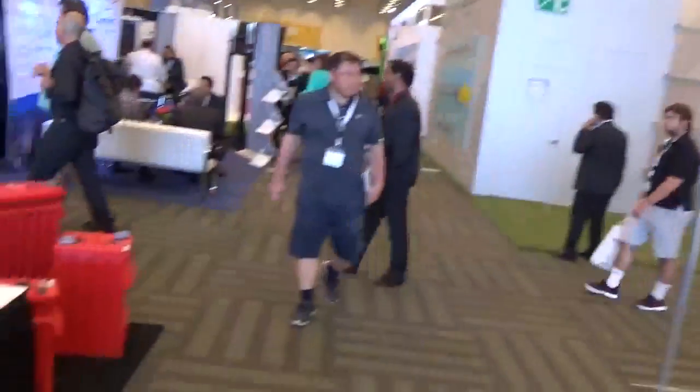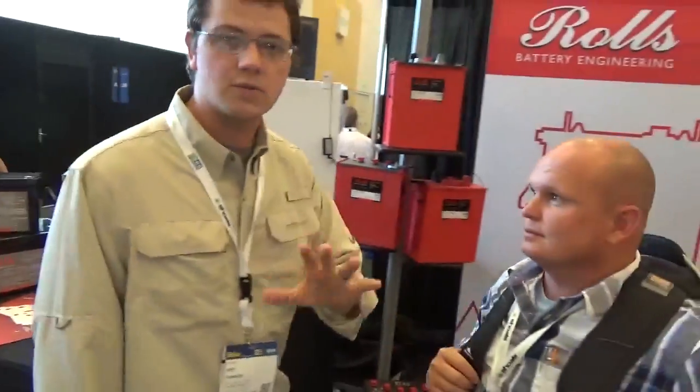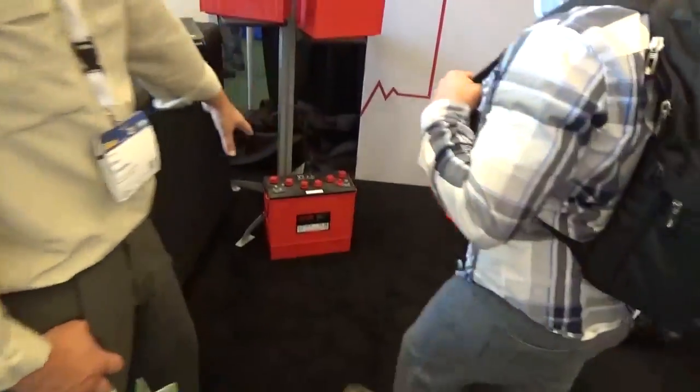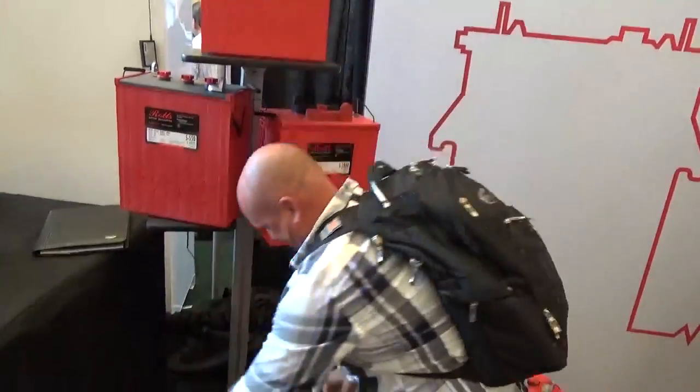Alright, subscribe to these guys' channel. We're on the second floor now looking at batteries. We're at the Rolls booth right now — Rolls Battery. These guys are geeking out on batteries, which battery is better, my battery is bigger than your battery. This is why Jason Andrade is such an explosive solar installer — go ahead and just show him a power lift on this. This is a 212-250. Look at that, that's like a 200-pound battery. That's why he's a one-man solar show, folks.